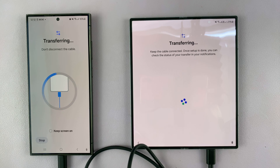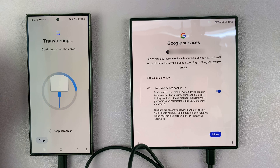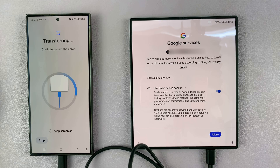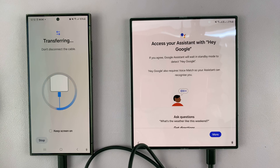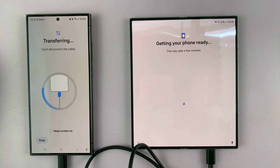It's now transferring via the connected cable, so it should be fast. Just wait — it may take some time depending on the amount of data. Do not disconnect the cable. If you want to keep the screen on you can, but I'll let it sleep to save battery. Meanwhile, you can go ahead and accept Google services, set up Google Assistant, or skip those steps and set them up later.